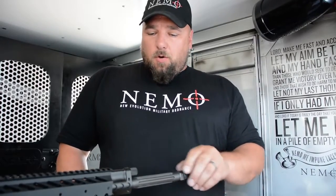Hi, my name is Buck from Nemo Arms. I'm here in the battle wagon today to go over our adjustable gas block — the settings, what the uses are, how to use the different settings, and to answer some frequently asked questions about problems.